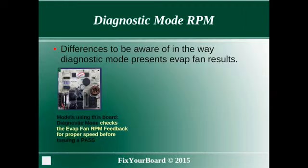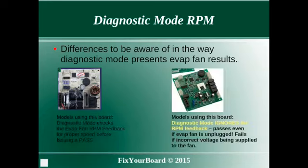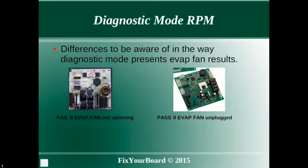The purpose of this talk is to point out a subtle detail you need to be aware of. The older style yellow control boards check for proper fan speed by measuring the fan RPM. The later model green boards do not measure the fan RPM. This can cause confusion and misdiagnosis in the field — be aware that even if the fan is not connected, you may get a pass indication in diagnostic mode.